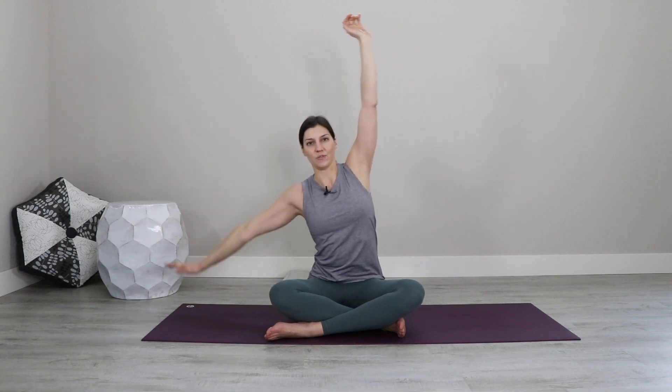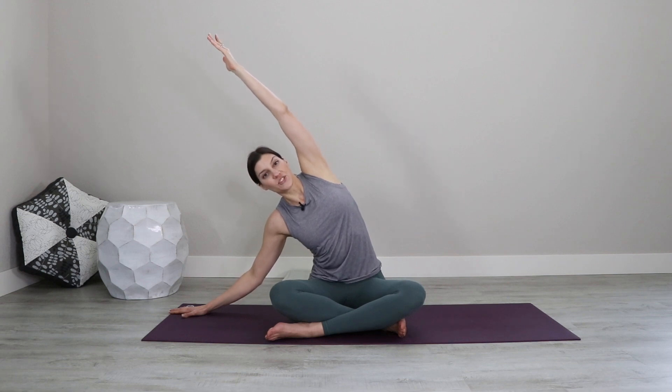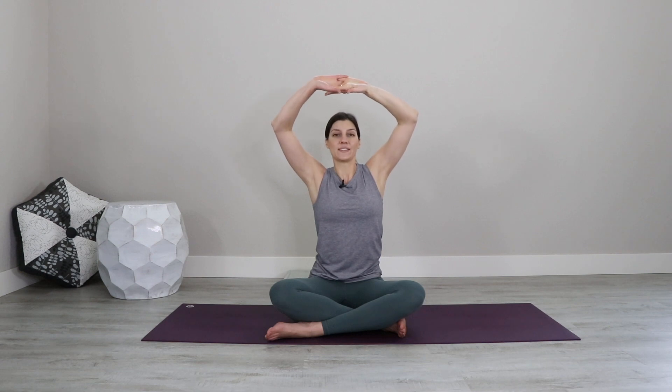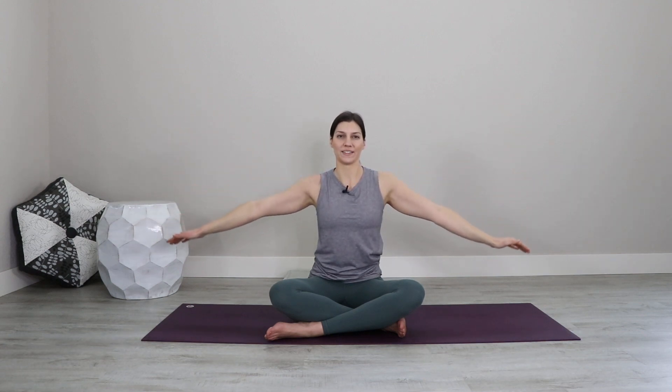Then exhale, loosen the fingers and send the left arm down to the floor, the right arm overhead. Now it's the right arm's chance to reach up through the fingertips so you feel more expansive in your side body. Inhale your way back up to center. Again take the grip — fingers interlace, palms up, reach up. Exhale and flow the hands out wide and slow to the floor, tracking that sensation in the arms, that openness in the chest.